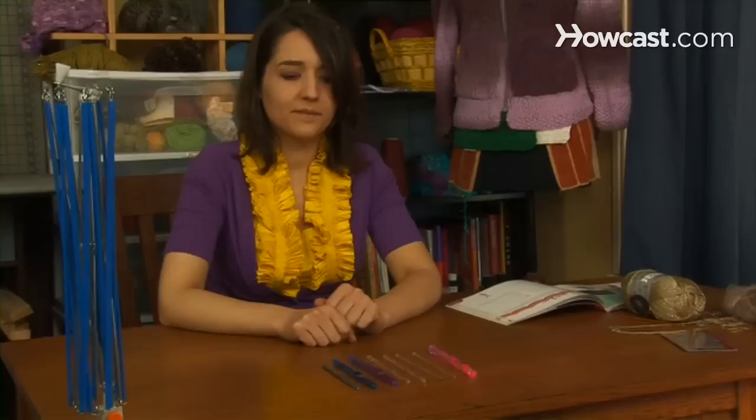Step 5. Stick to working with metal hooks if you're a beginner. Later you can experiment with hooks made of wood or plastic.